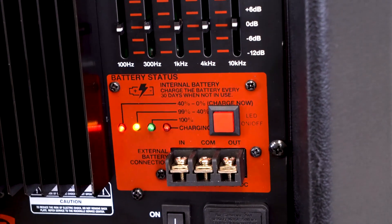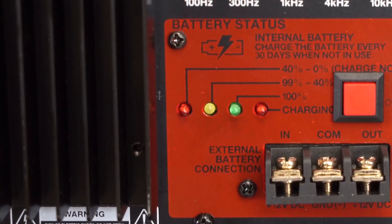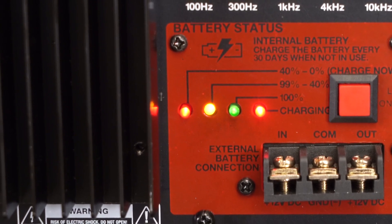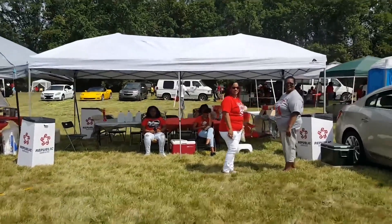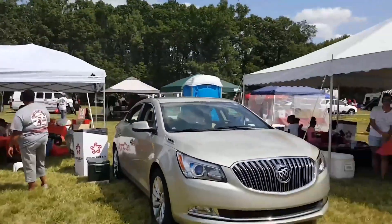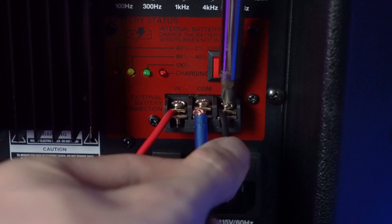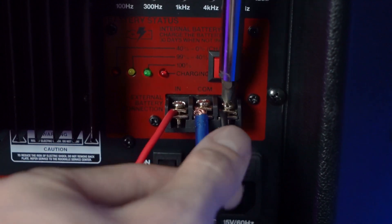Below that we have our battery section. The green LED lets you know when you are fully charged and the red LED lets you know when you are charging or not fully charged. And if you ever run out of juice on the go when you are tailgating or not around a wall outlet, you can use the screw-on battery terminals here to get power from your car or any 12 volt power source.